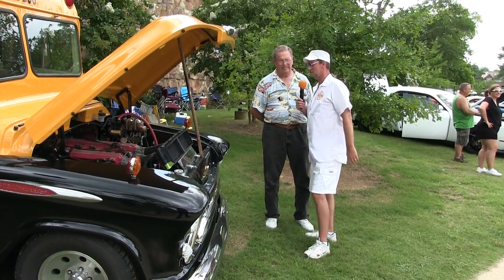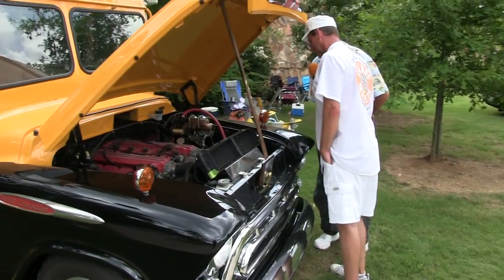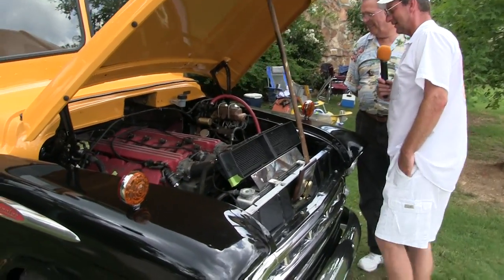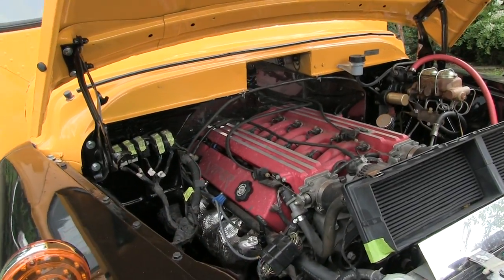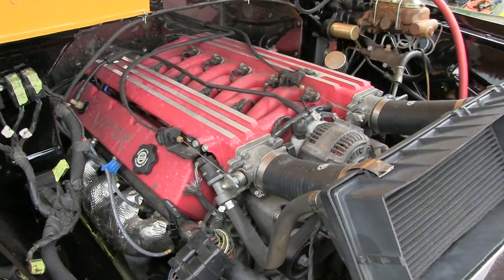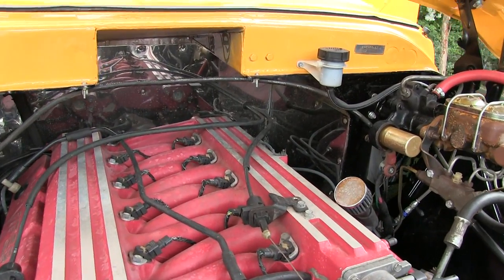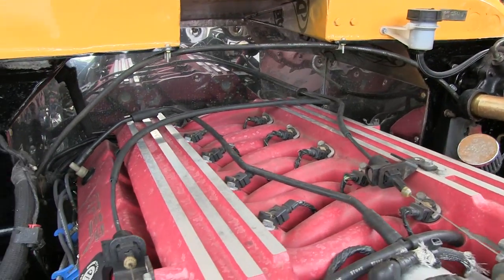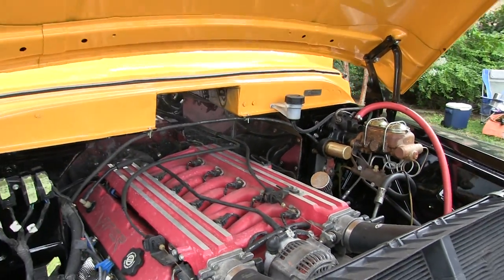It sounds pretty good too — we might get you to fire it up later. I want to look a little closer at this thing. Tommy did a really good job putting this together. That Viper motor is stuffed right in there — look at that! There's not much room on either side. You had to cut your firewall out to shove it way back in there. Yes, I had to move the firewall back about 18 inches.